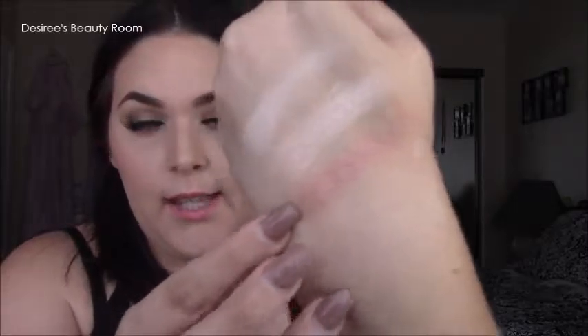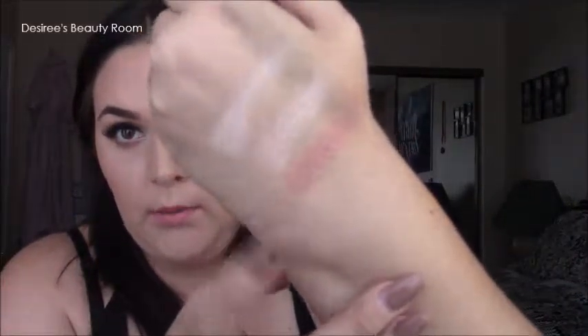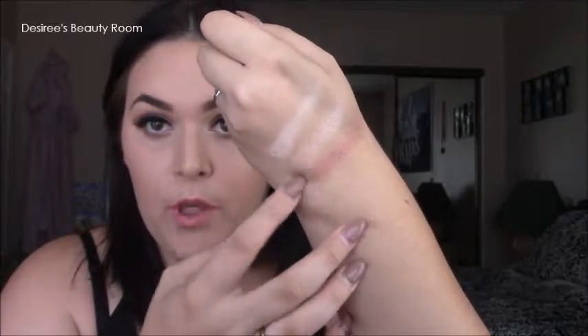The next shade I swatched is a rose gold, which is actually what I have on my lids today. It's very pigmented, so you don't have to worry about putting tons of it on.